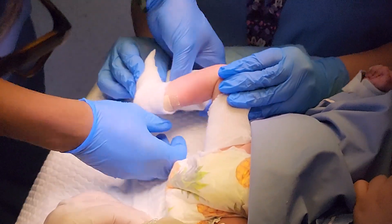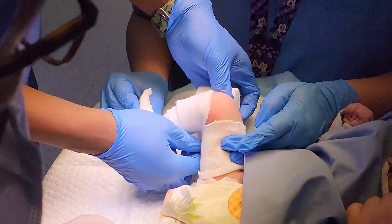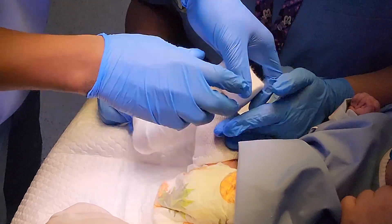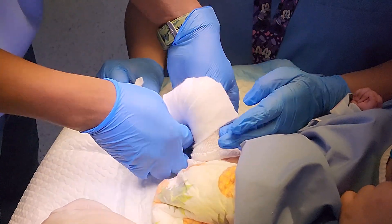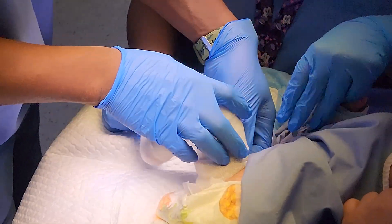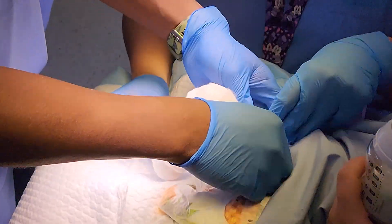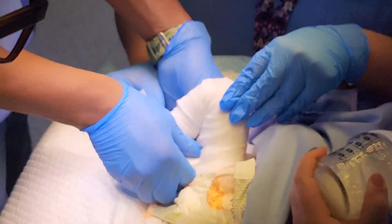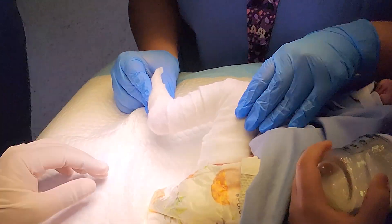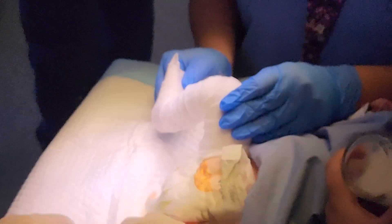This is the final set of casts for this child, and it will usually stay for three weeks, after which we apply the boot and bar. We put a stockinette around the thigh, folding it later to give a nice finish to the cast. For the same reason, we go as high as possible with the soft roll and fold it back to give a nice soft finish at the top.